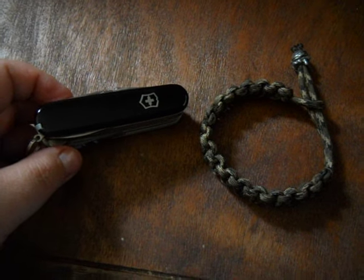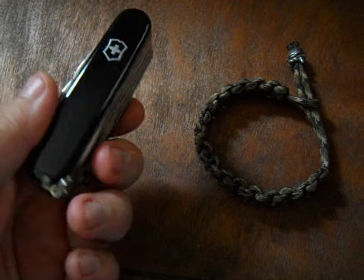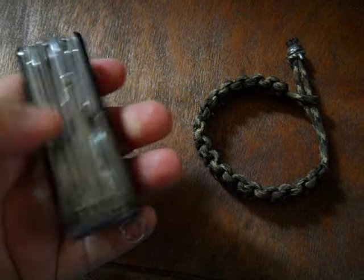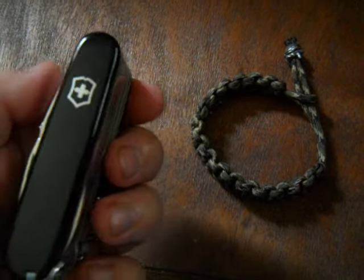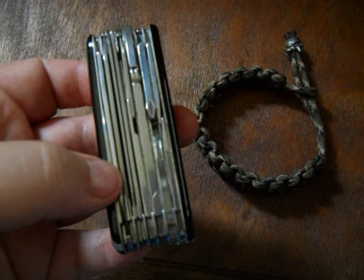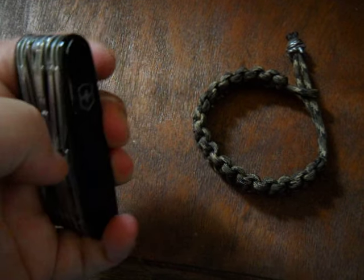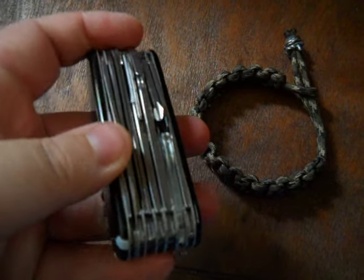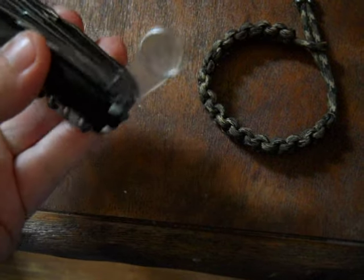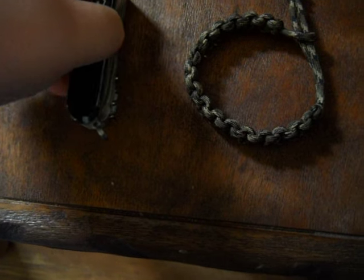This is the Victorinox Swiss Army Champ in black, and it's got a whole bunch of really cool tools on here. I honestly didn't know they made them this big, but it's got two knives, scissors, pliers, and — let's see — a magnifying glass! How cool is that?